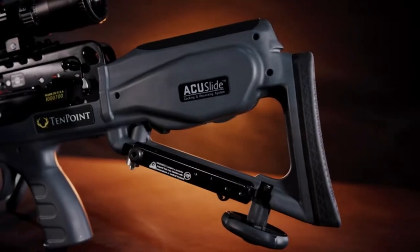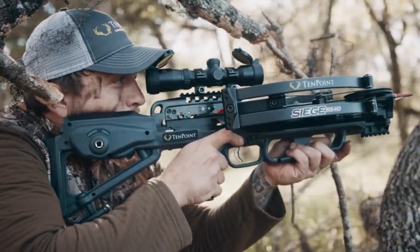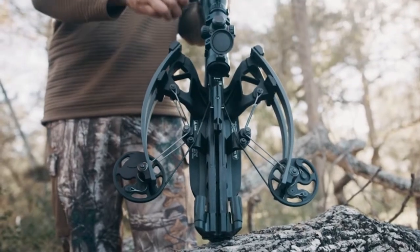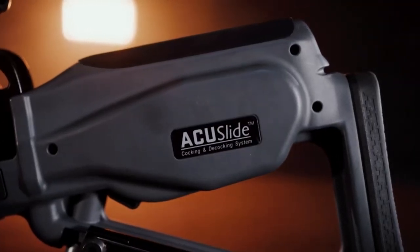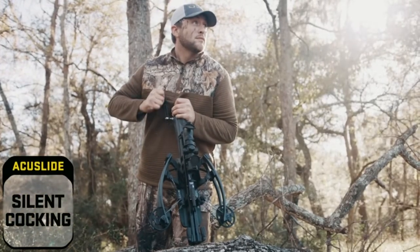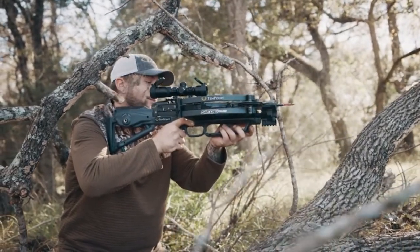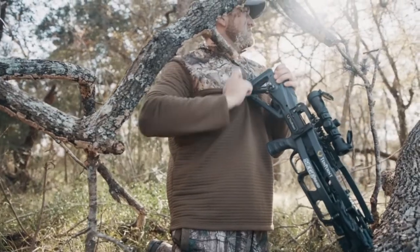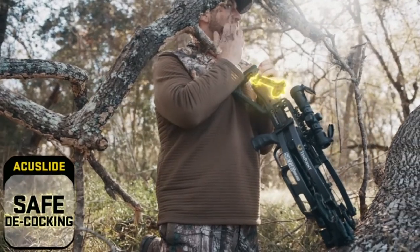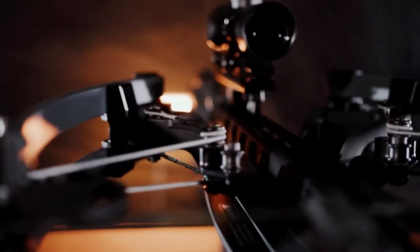This is the TenPoint Siege RS410. It is a reverse draw crossbow, meaning the front of the bow is back towards the handle and the string is up at the end. This allows you to have a longer power stroke without extending the bow — this bow is only 26 and a half inches long. To achieve this power stroke with a conventional design, the bow would have to be much longer. That's one of the key reasons TenPoint uses the reverse draw.